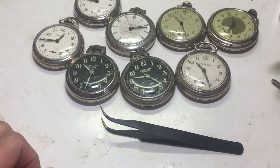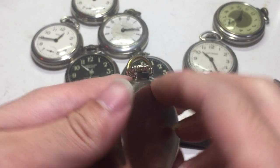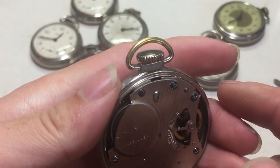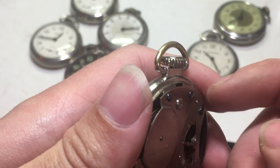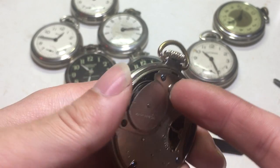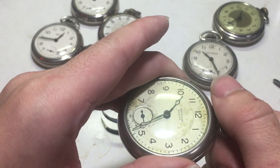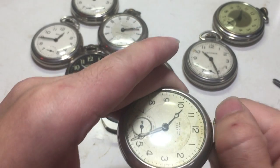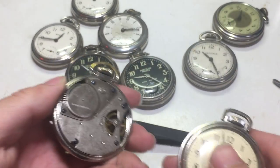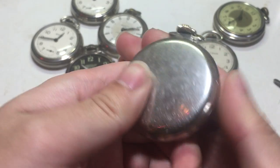Moving on to a slightly later variant — this is a Westclox, a 1949 model, I believe. Now for this one, it does not have the little notch, unlike the previous one. For that, you'll just remove that set screw, put the watch dial side up, give it a few taps, and obviously pull on the crown — kind of give it a few jiggles and it'll pop out. So basically the same steps for this one as the earlier model, which should cover the earlier version of this movement.